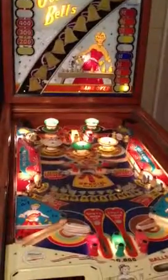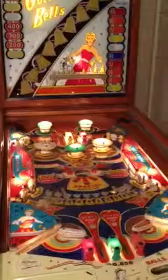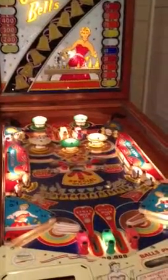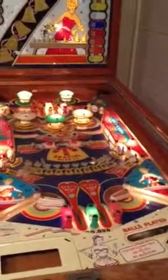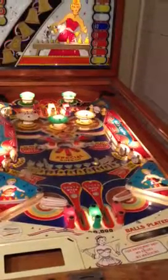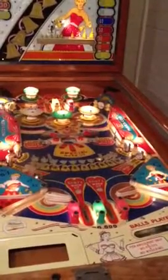Again, game over after one play. Drop another nickel in, still says game over, trick the system. And now the flippers aren't working, but I did get a ball up here — nothing's happening, can't use the flippers.